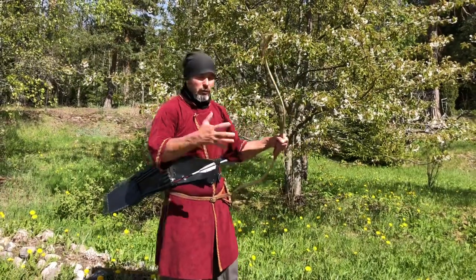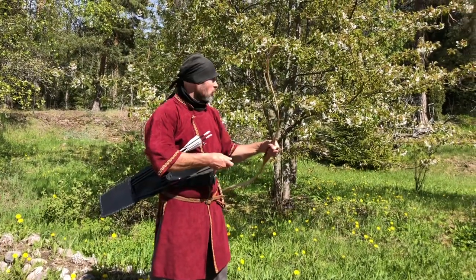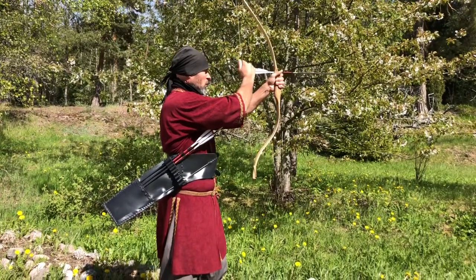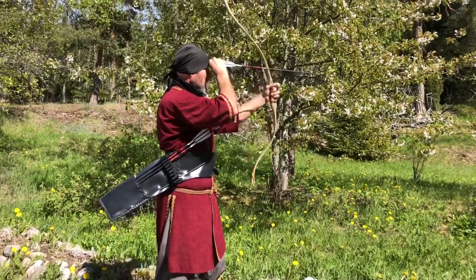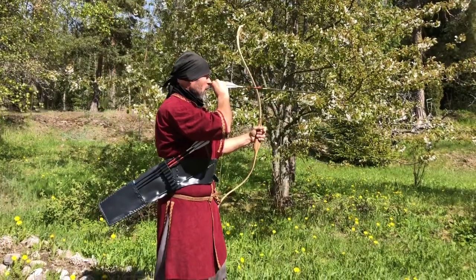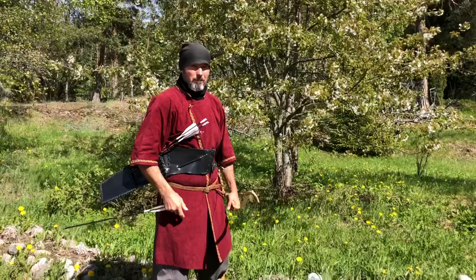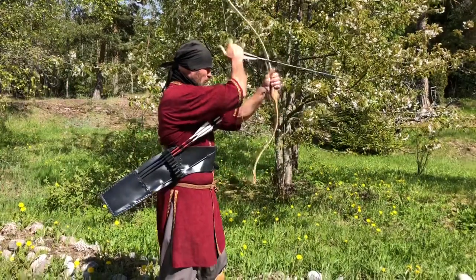The easiest method is to grasp the arrow into the fist and to place it directly on the string at a point in front of the forehead, eyes or nose, according with the range and with the direction of the target.